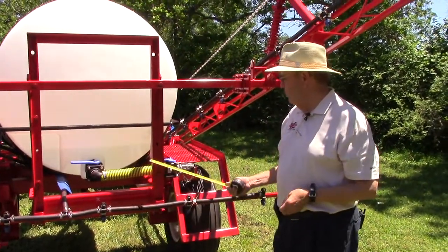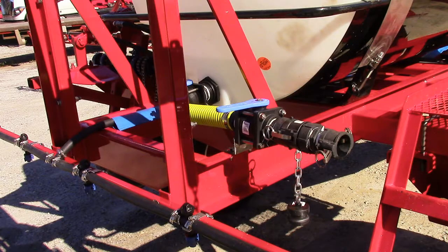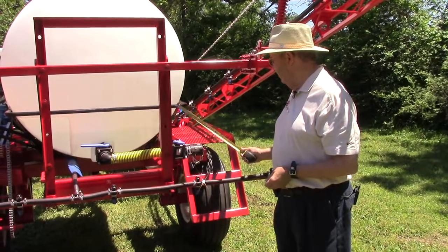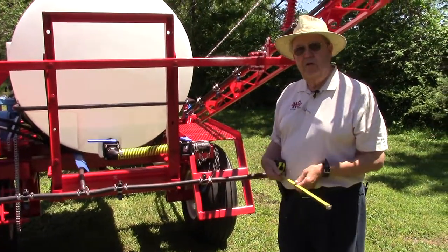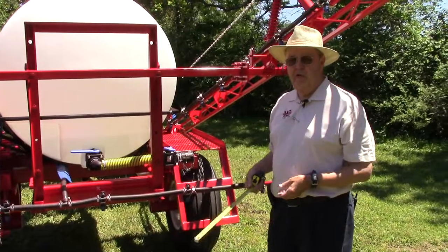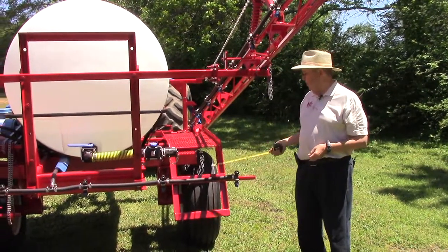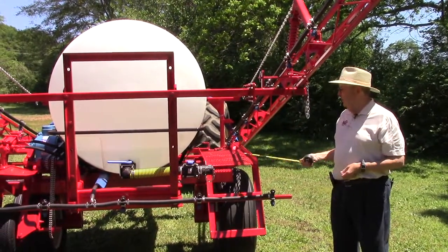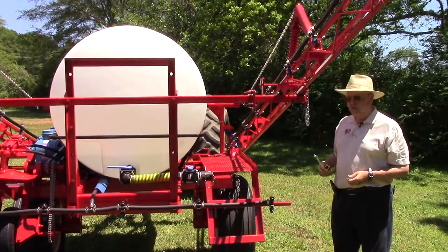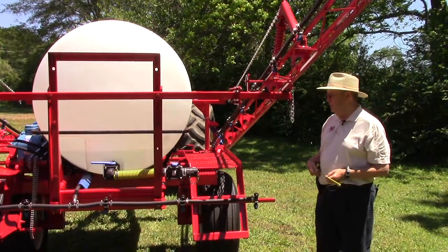This piece of equipment has two more useful options. One is the quick fill — we normally mount this with a two-inch female with a cutoff at the female, one to cut off and one going into the tank. You can simply take one of our nurse trailers, hook to it, open it up, and use the pump on the nurse trailer to fill it. Another good option is the load ramp, which eases you up — always be careful about climbing, make sure it's not slick. When you get up there, you can either hand the chemicals up or use other options like chemical loaders and inductors to load your chemicals from the ground.